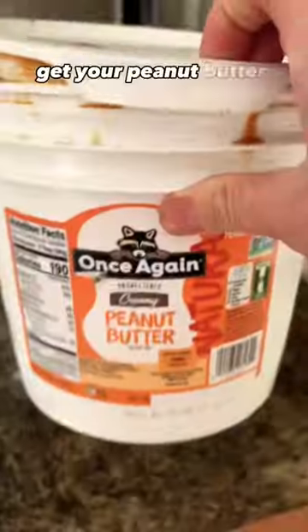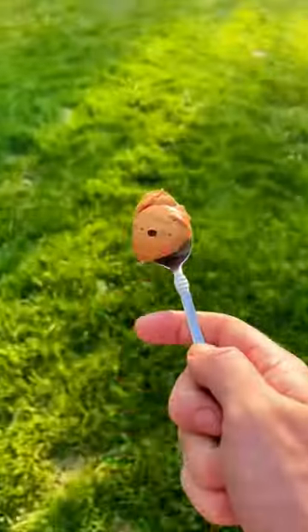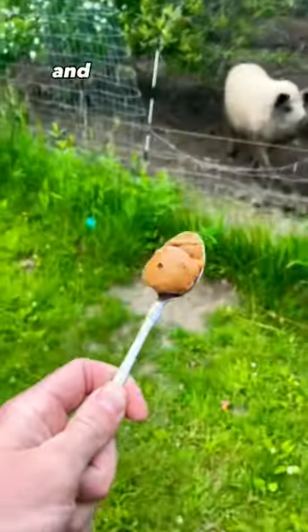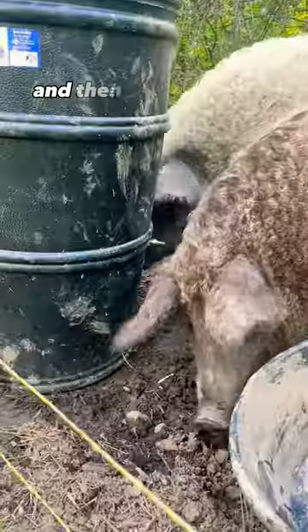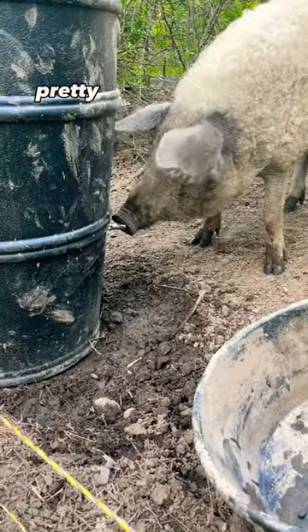go inside, get your peanut butter that you use for your family, scoop yourself some peanut butter, bring it back outside, and put that peanut butter on the end of that nipple, and then I'm telling you those pigs are going to learn how to use that thing pretty quick from there.